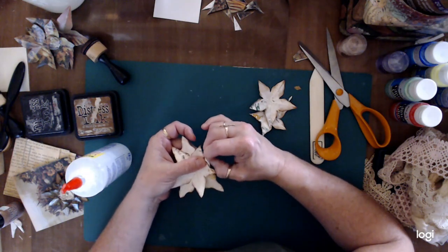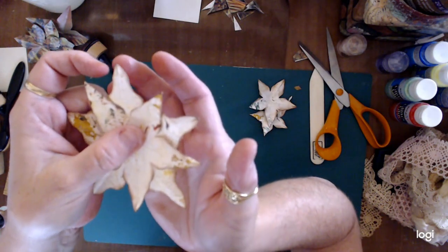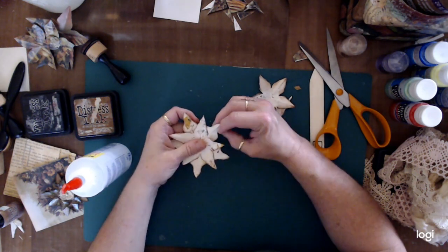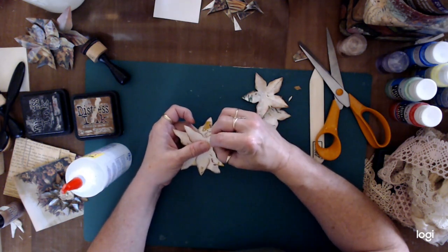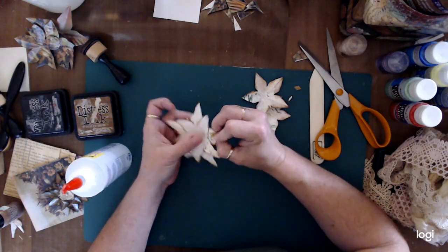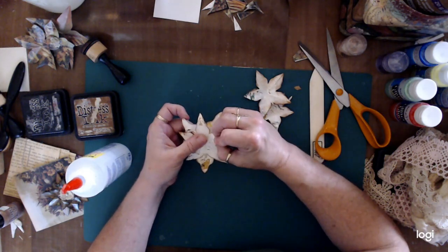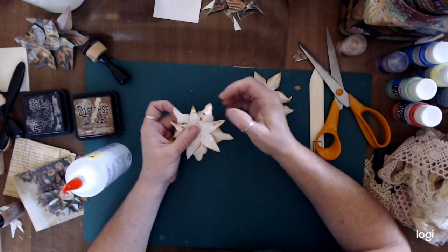Before I do the final gluing, I take my fingers and roll the petals so they're sticking up with the tips pointing down. Then I take my middle finger and thumb underneath and my forefinger on top, and I press and fold each petal so it has a little bit of texture and depth. I go around and do them all like that.